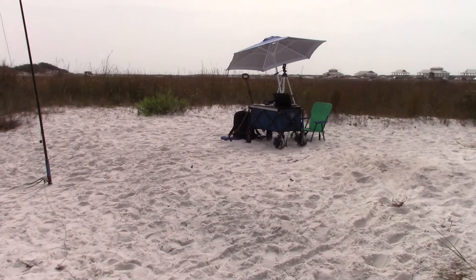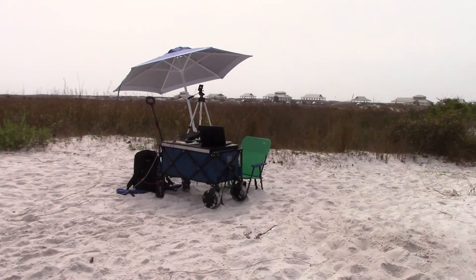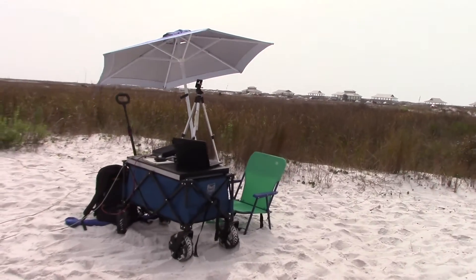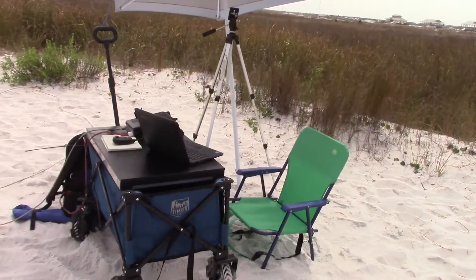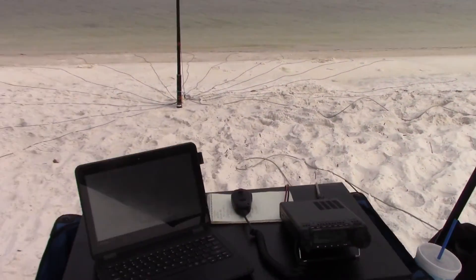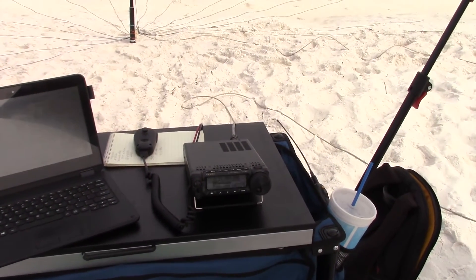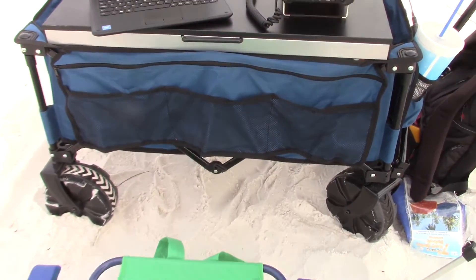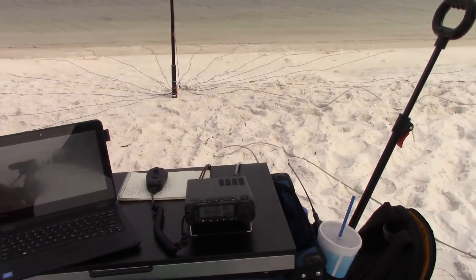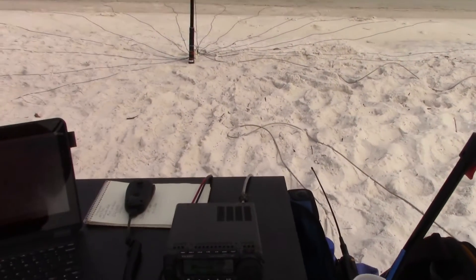All set up. Let me show you my working conditions. Got the little blue wagon here today. Popped up some shade even though it's overcast. We're going to use the 891 and the Hammers logging app, and I've got a comfortable chair. When you come to the beach, you've got to keep the sand out of everything — the wagon is working well for that.